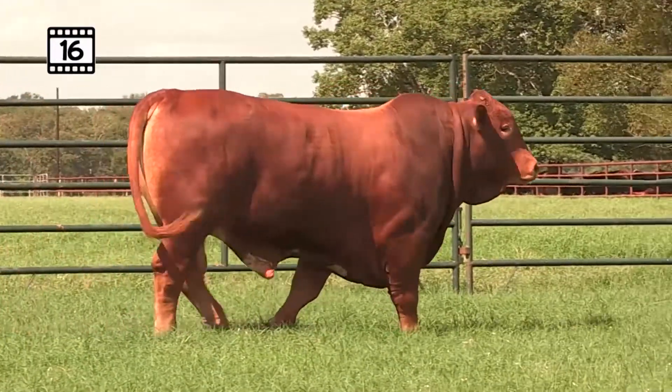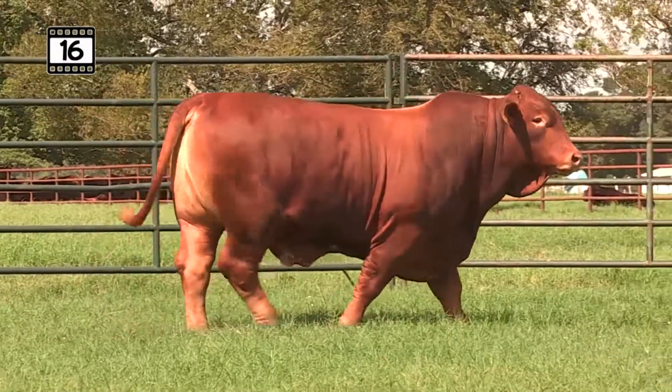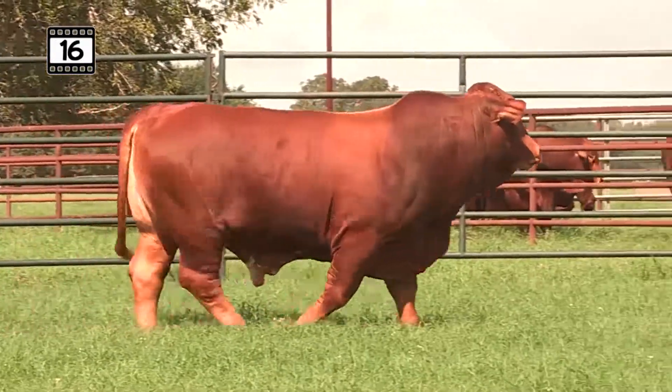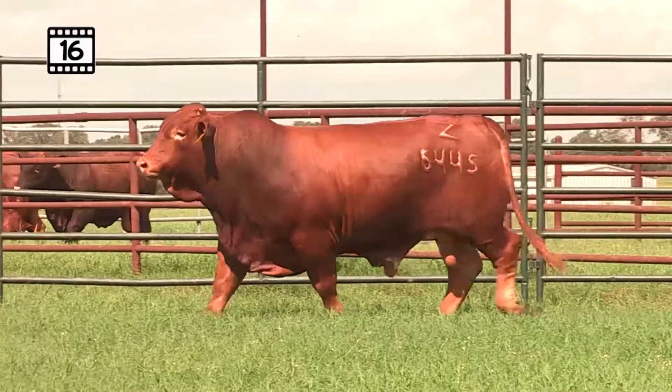Lot 16 from JZJ Beefmasters. Jack and Joanne brought us two good bulls running back to back right here. This first bull is a very strong bull — super long top, level hipped, big front end, very strong through that bone structure. Extra sound in that hoof design.